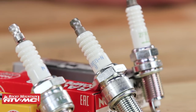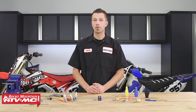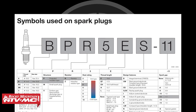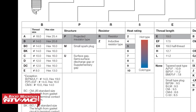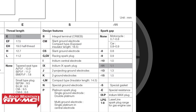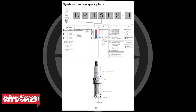Each letter and number on the spark plug identifies the features and functions of the plug. The letters and numbers will vary in definition from manufacturer to manufacturer. For NGK spark plugs, for example, they can range anywhere from five to approximately eight or more characters, identifying such things as thread diameter, thread reach, construction, firing end construction, heat range, plug type, and gap. For more information on decoding the letters and numbers, reference the spark plug manufacturer's website or give them a call.